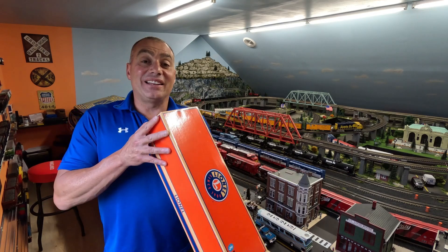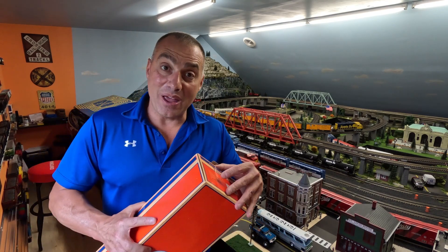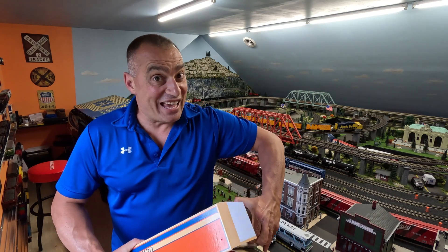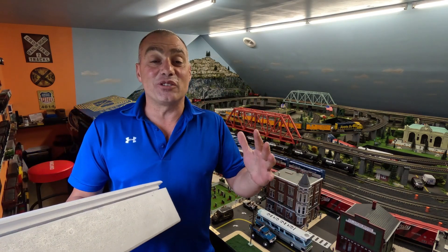Alright, this is a Lionel Heritage Series SD70ACE — the Katie. Now my family ordered this when they first came out, but they didn't want me opening it until today. To be honest, I couldn't wait to get it. I already had two, so this is going to make three Katies that I have on my layout. As far as I'm concerned, you can't have enough of them — I think they're just fantastic.